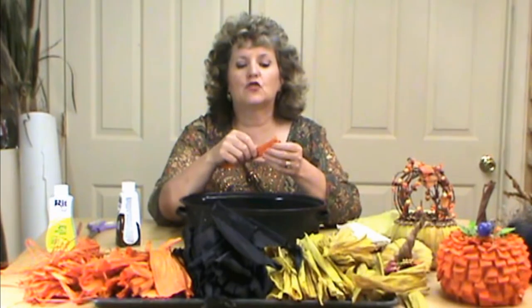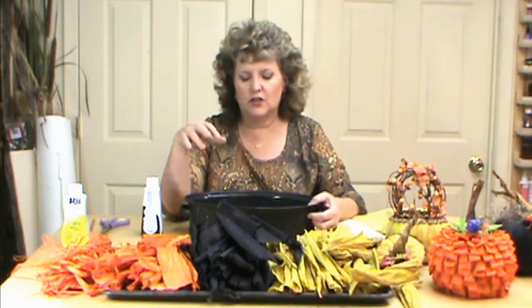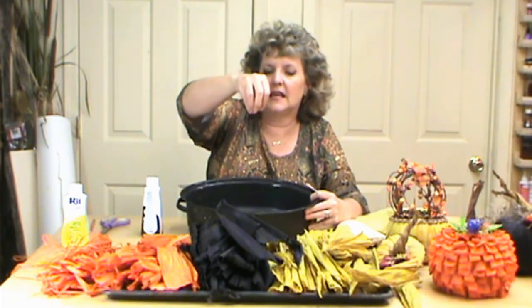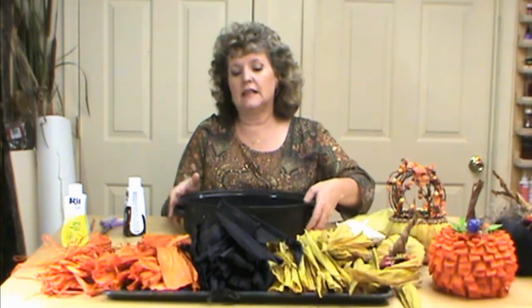Keep it simmering until it gets the color you want. I did about an hour to two hours for black because you want it really, really dark — don't be afraid to add a little more color if you're not getting there. Remember it's darker when it's wet, so when it dries it's going to be lighter. When I do a second batch, I go ahead and do all my batches at once. After draining the first batch, add the second half of the bottle — otherwise the second batch is going to be a much lighter color. Re-add the dye to keep it consistent.